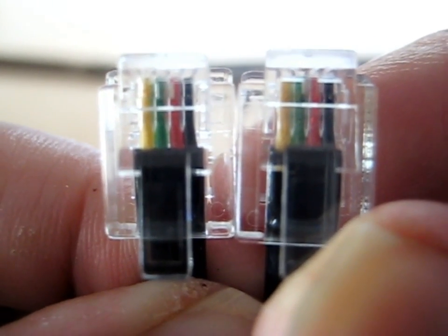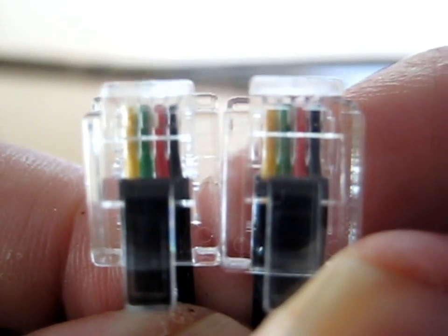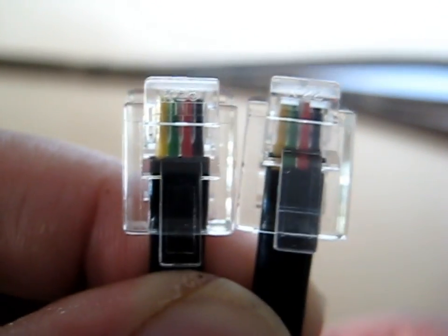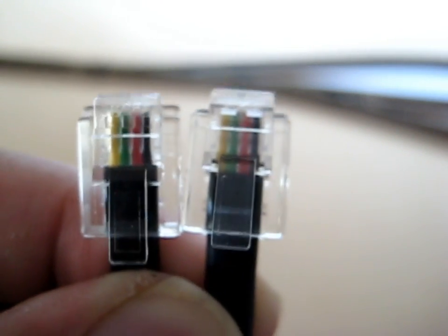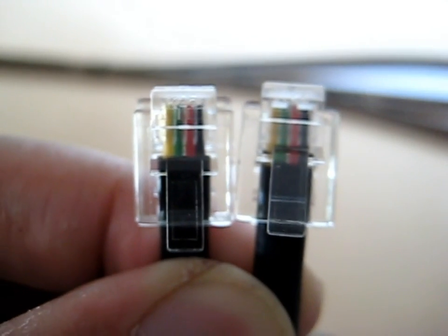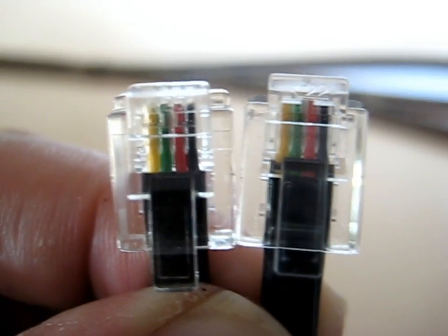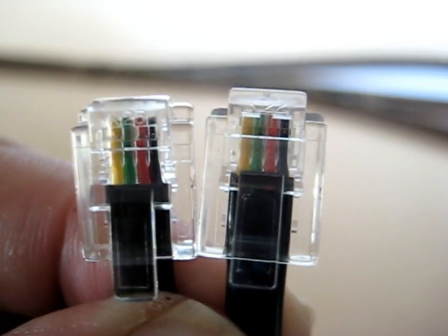On this cable you can see that the colours are going in the same direction. This is a cable that was supplied by the NCE power cab, and you use it when you want to use your power cab as a pro cab. It's very important to make sure that the colouring wires are in the right direction, or you may have some problems.